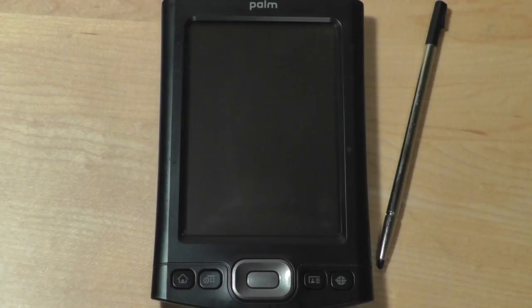Hey folks, here at OSReviews. You're watching our special retro review of the Palm TX. This is a PDA that was released in 2005 and discontinued in 2009, and as such it remains one of the last PDAs to be released by Palm.